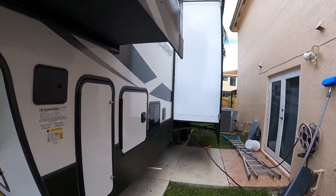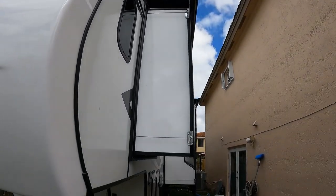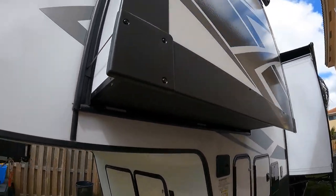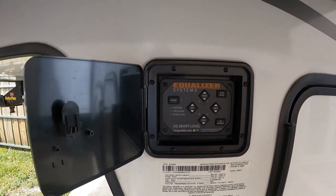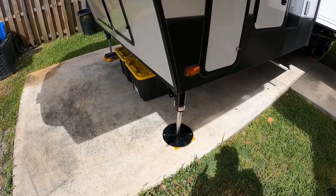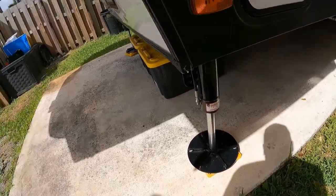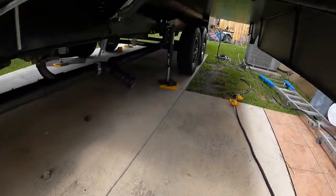Coming around the side, this is a beautiful fifth wheel. We added the slide toppers because we really like how they keep the top safe. I wish the screws from Keystone were a little different — they look like just regular drywall screws, so we may add some stainless steel screws later. We've got our EQ Smart Level system, love that — it's Bluetooth with an app, easy to use. The front two leveling pads are 12-inch and the back four are 9-inch — I had to search online to find those sizes.